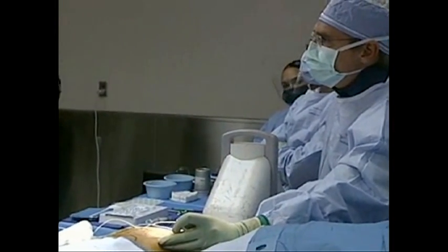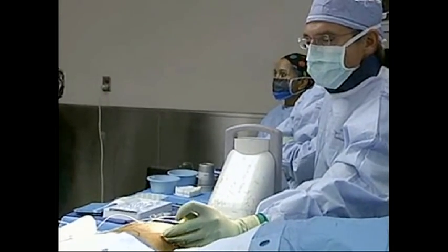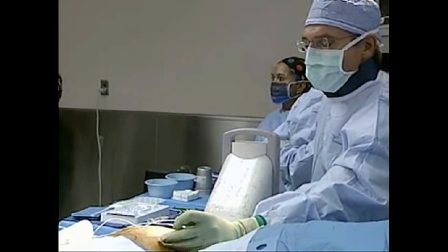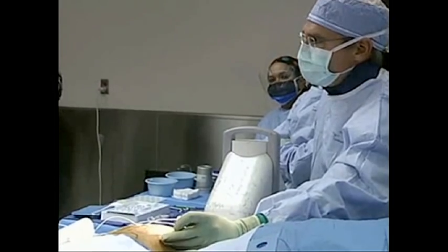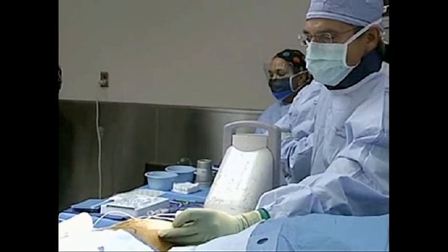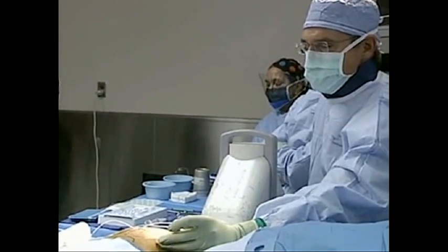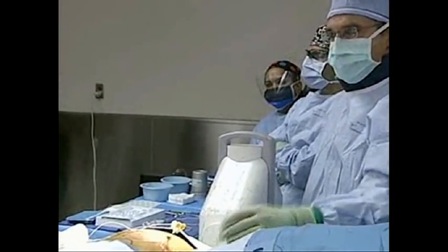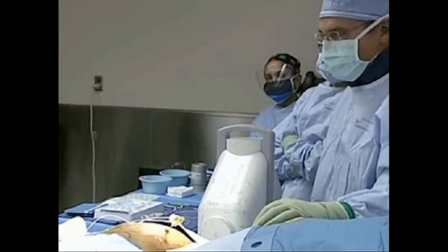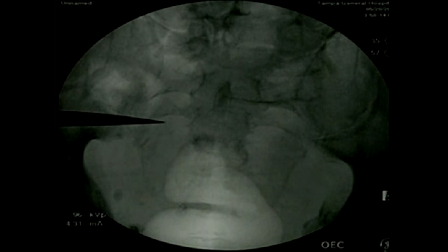I'll send it back to Dr. Odarico, who is actually placing the needle. What he's trying to do is place this on the patient's right side. He's going to take a moment and change the fluoroscopy image — going to an AP view to make sure that in terms of positioning, medial or lateral, he's where he wants to be.